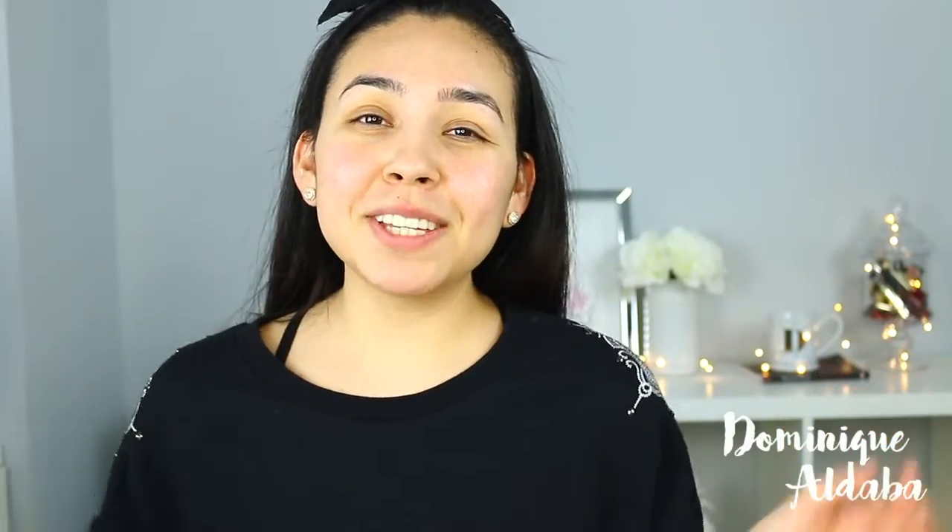Hello everybody and welcome back to my channel. Today's tutorial is going to be on my everyday wear makeup look. It is a look to look put together, not for an event or something. I would not wear this for an event, but something for everyday like if you're going to work, if you're going to school, you have to be there quick and you need a really fast makeup routine.